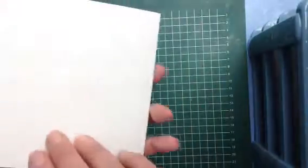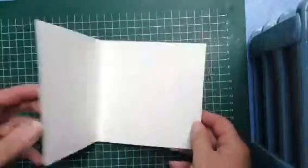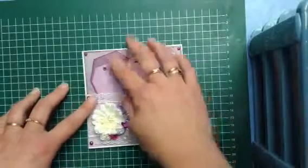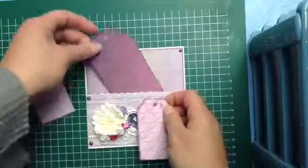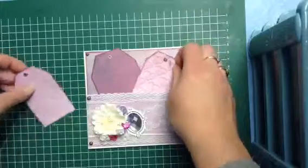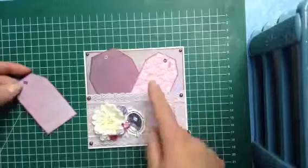I used basic ivory paper — it's not white, it's a little bit ivory — and I used some scrap paper that I bought at the local store. I cut out just some little tags to put in it. If I know where I'm going to send it, I'm going to stamp on it in white with embossing powder.